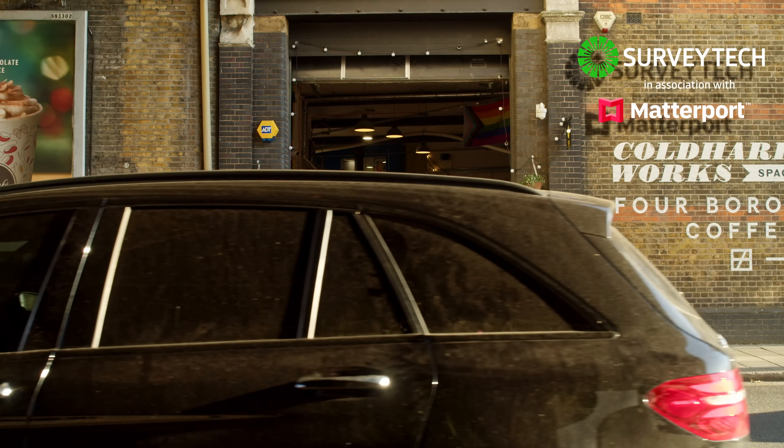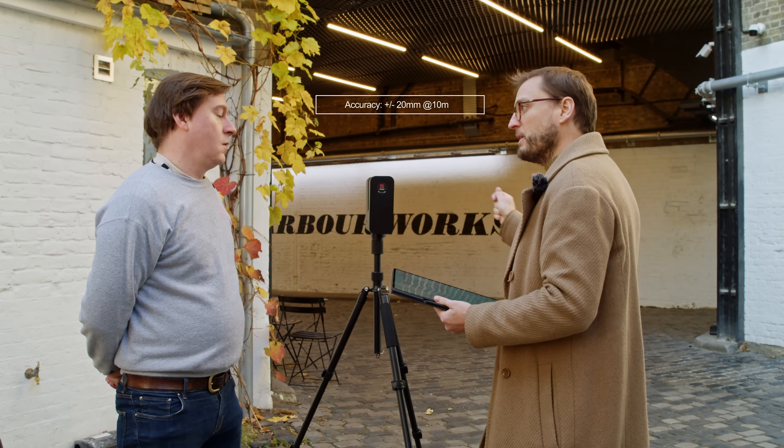One of the great things about Matterport is it's an app that works on Android and iOS — basically the phone in your pocket can be a Matterport capture device. You don't actually need the Matterport Pro 3 to make a space; you can use your phone and just spin around. But what you gain with this device is accuracy and speed, and you get such a beautiful model.